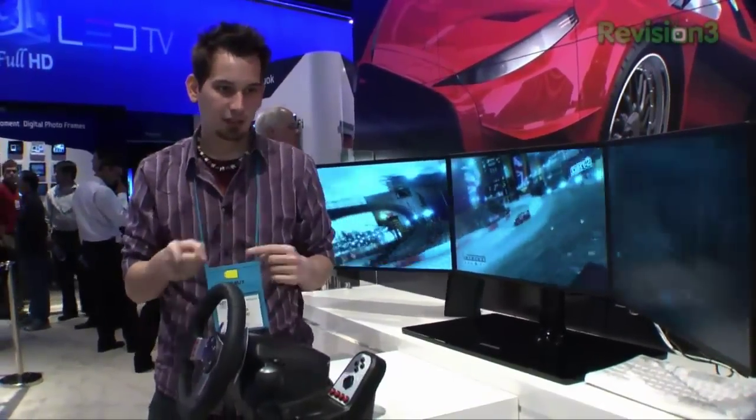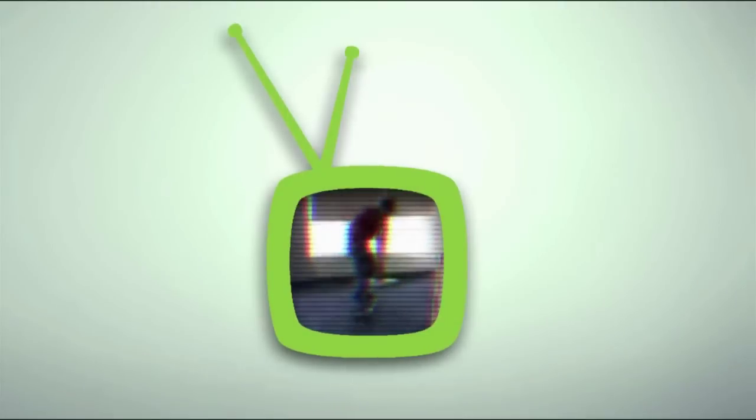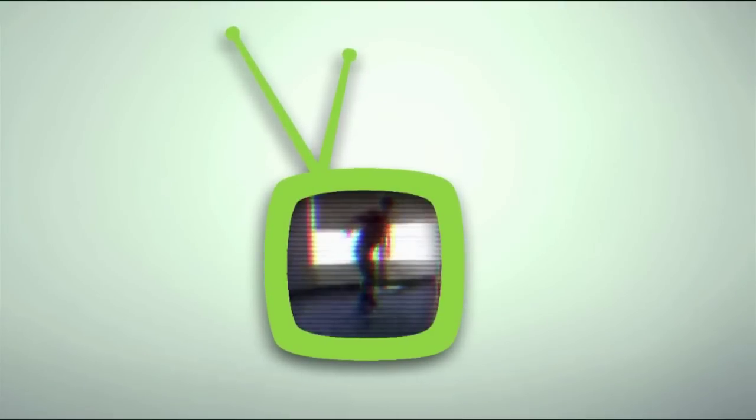My name is... oh hang on. I'm Darren Kitchen... I'm Darren Kitchen of Hack 5 for Revision 3's... Oh my god!